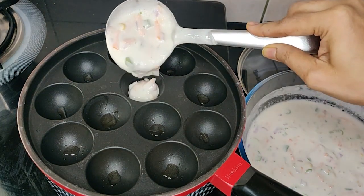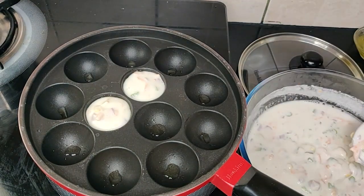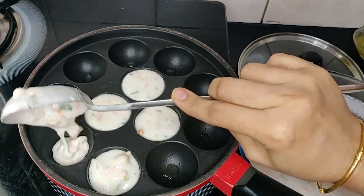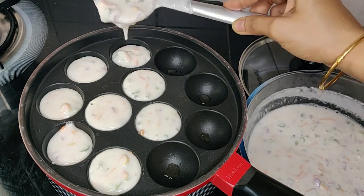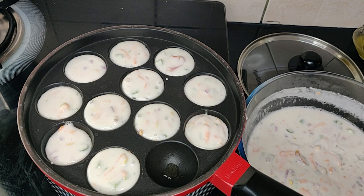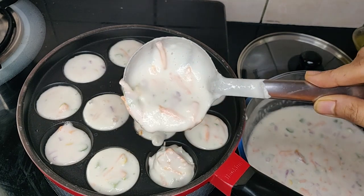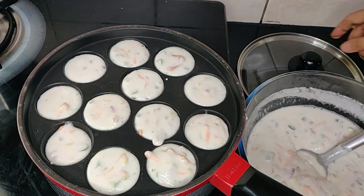Add the batter. Fill only three-fourth of the batter as it tends to rise when it is cooked and you can flip it easily. Close the lid and let it cook for two minutes.